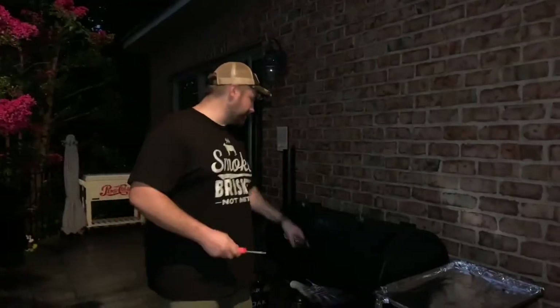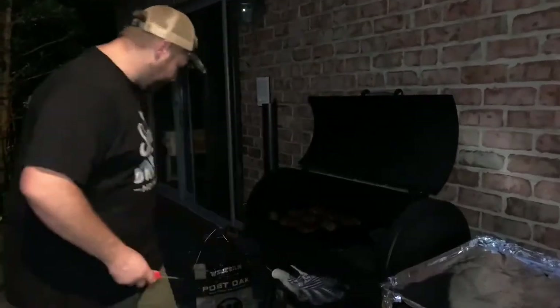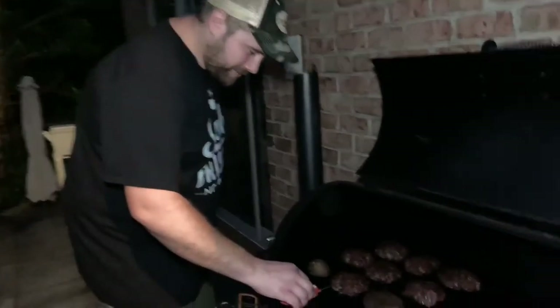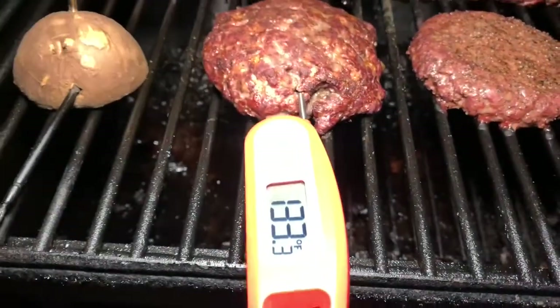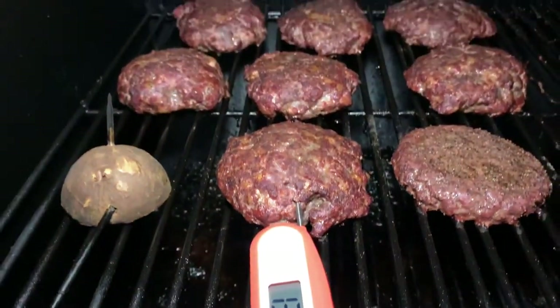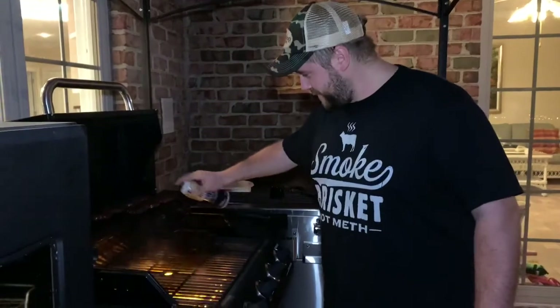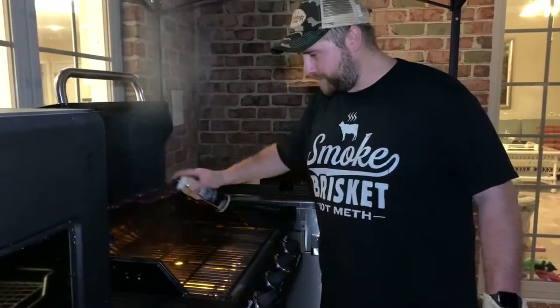Alright, so now it's at the temperature we're hoping for — around 130 degrees — and then we'll finish it off on the grill. Alright, so we're going to put them on. I got a little bit of non-stick spray for the grill.